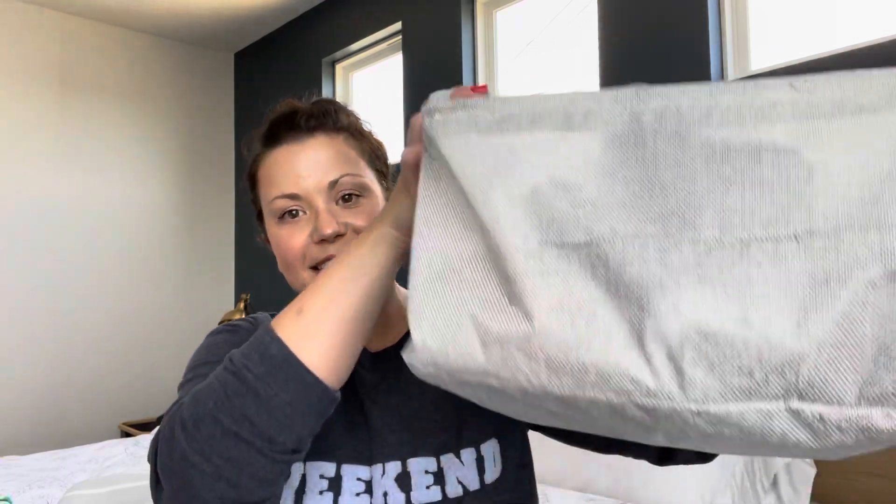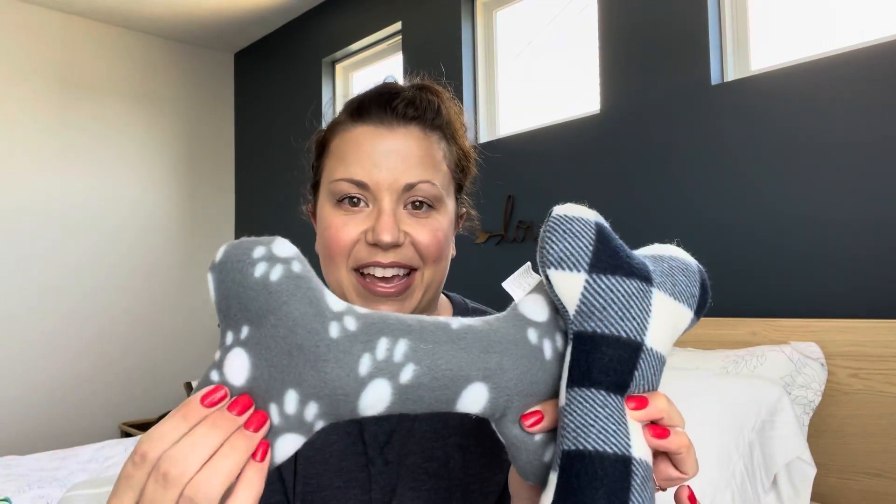I'm going to start with toys — they have a great selection. Now I did have to go to several different Dollar Trees to find all the different toys I'm going to show you, but I did find quite a few. I'm keeping them all in this Dollar Tree storage bin. So we have two of these fleecy bones — they have squeakers in them and the crinkly stuff in them, so those are fun.